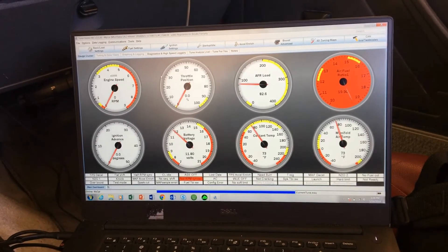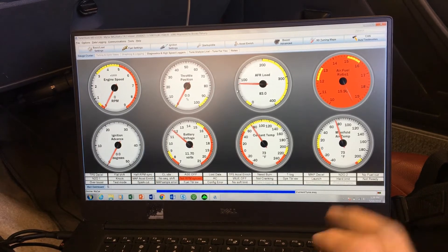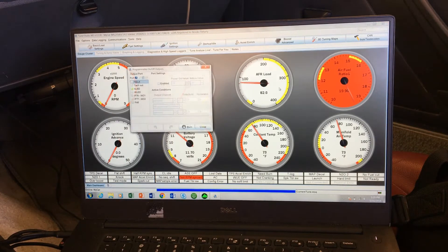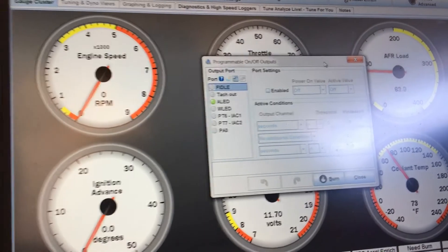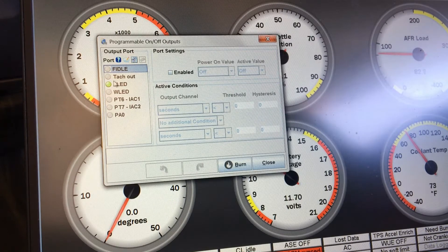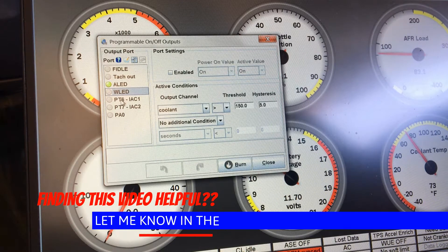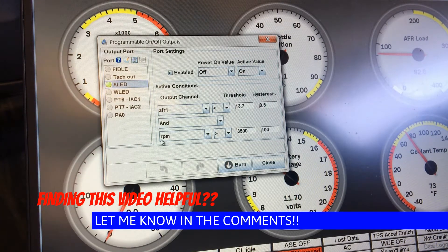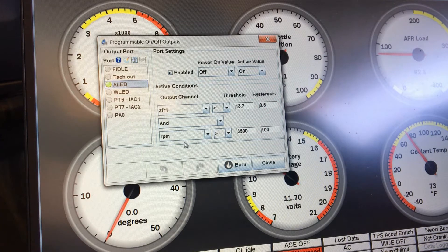Within Tuner Studio there's a lot of functionality you can control. You go up to Boost, Advanced, and Programmable On/Off Outputs, and when that pulls up you can go through the different outputs. There's a tach output, an LED, a W-LED, and you can adjust when these turn on. This one is actually for a factory fan setting - the LED is for a factory fan on like a Thunderbird - and normally you control it based off coolant temperature or whatever you want.